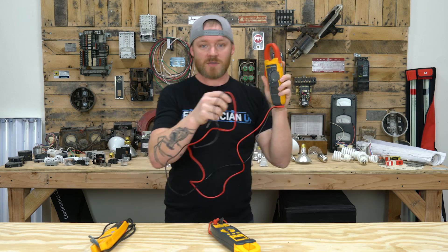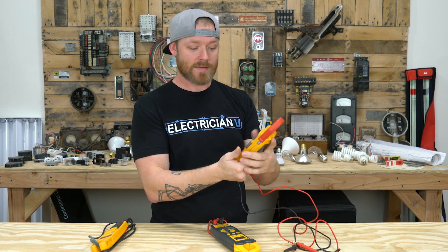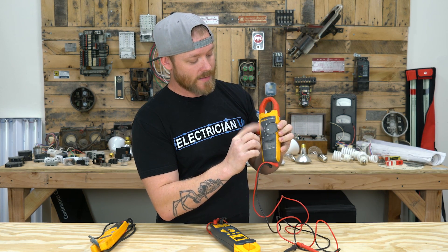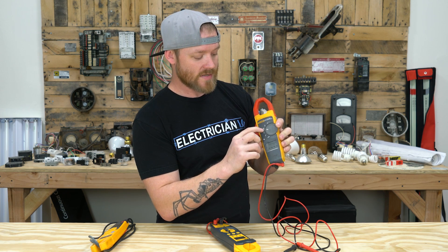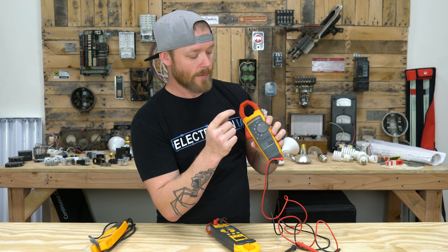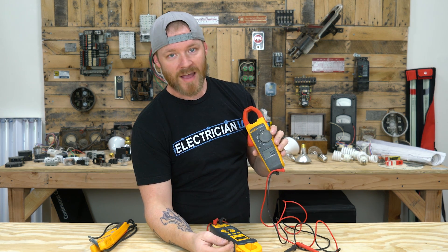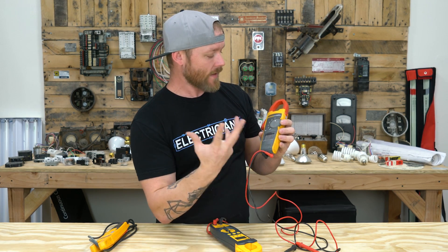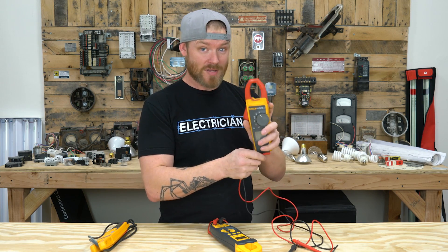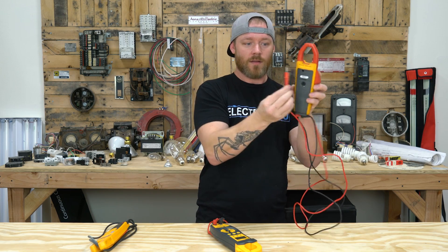This Fluke 373 has always been my go-to. I just love the feel of it, I love the quality, I love the options it has. It still has a hold feature and a light. It's got voltage AC, voltage DC, resistance and continuity together, AC amperage, and capacitance. It's got every option that you would need as a service tech out in the field.